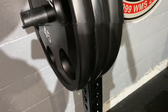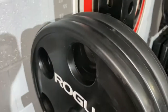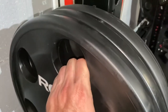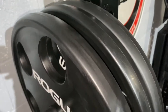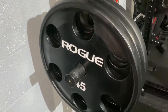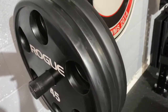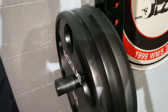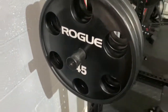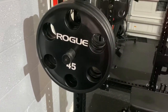Urethane plates are designed to last — commercial gyms and big box gyms use them because they're meant to take a beating. These are not bumper plates, so you shouldn't drop them. When you put bumper plates together it's rubber on rubber, but these sound like steel plates hitting each other because underneath the urethane coating is steel. On the rack they don't clank much, but put them together and they ring out. In a garage gym they should have no problem with rust, and they should last a long while — which justifies the higher price.